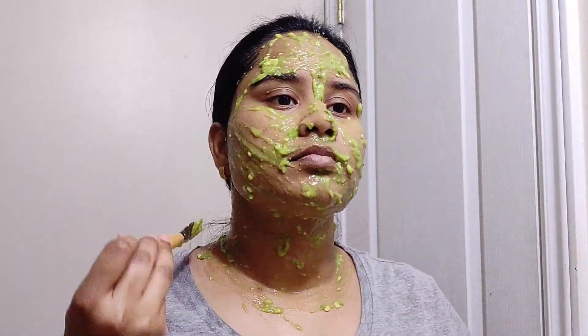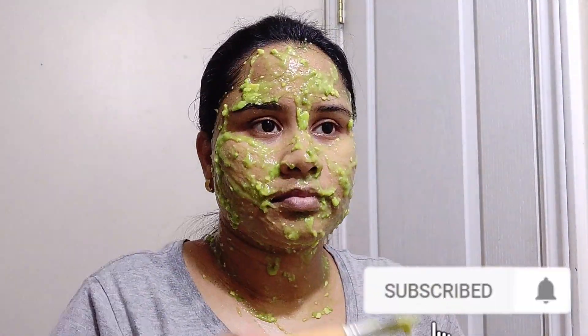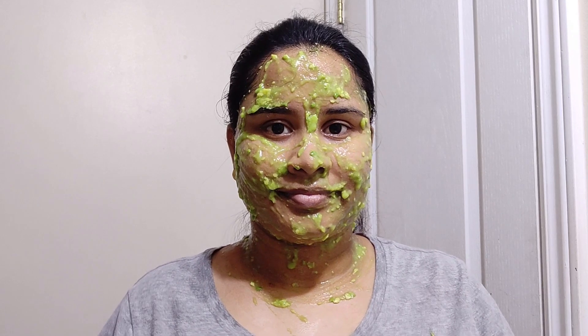Apply the pack to your face and neck. Apply the face wash and leave it. Try it and share your experience in the comments section.